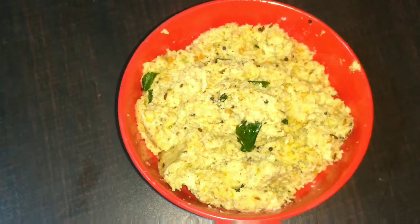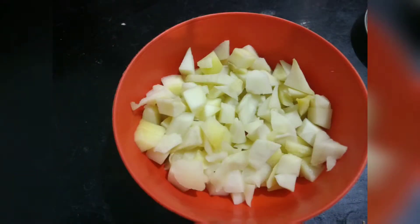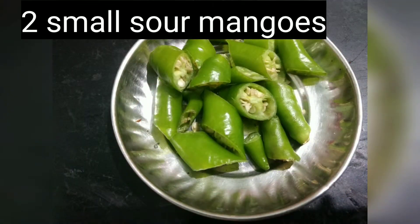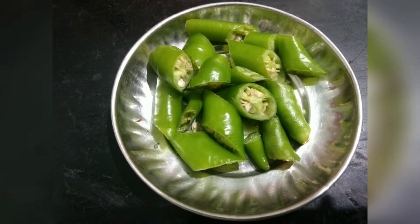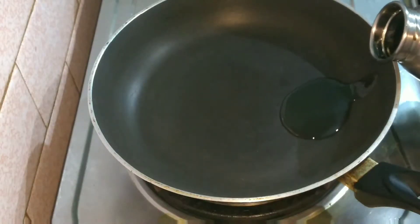Without further delay, let's go ahead into the video. For this chutney you would require coconut — I have taken half a coconut in grated form — and two small mangoes, chopped into small pieces. Green chillies, about six to eight, and you also need garlic pods.